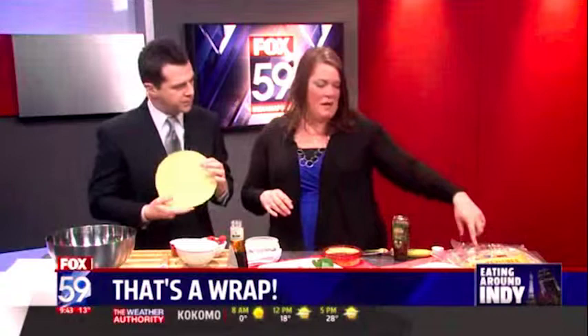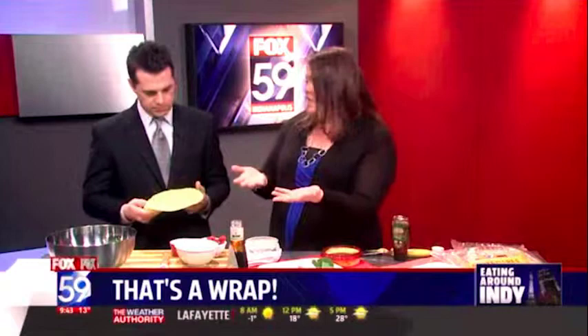Now these are — are they tortillas? Yeah, they're from Tufayan Bakery. They're just gluten-free tortillas. You can use them for tacos, like grilled pizzas, oven pizzas.